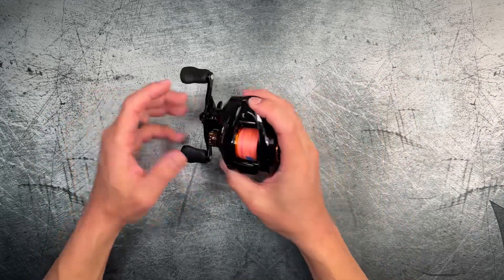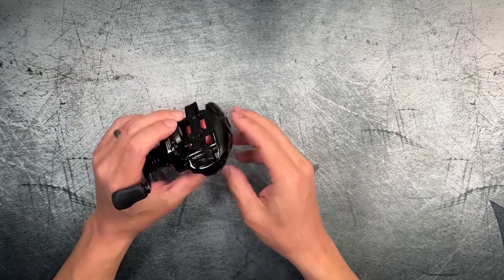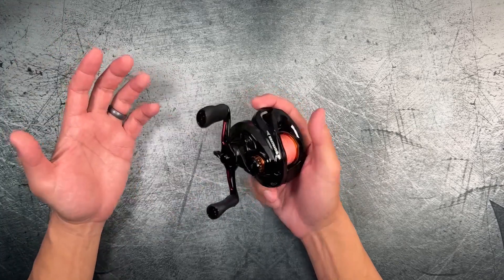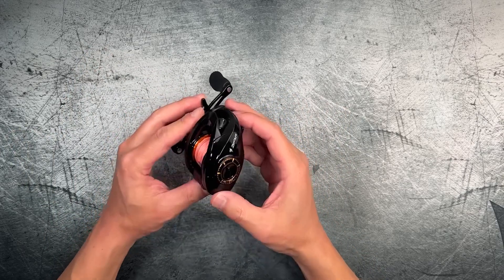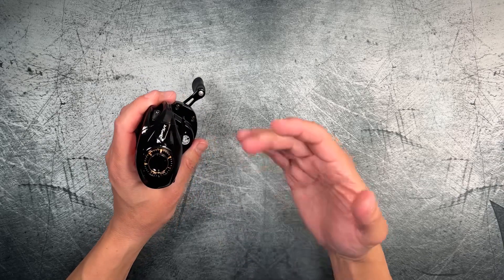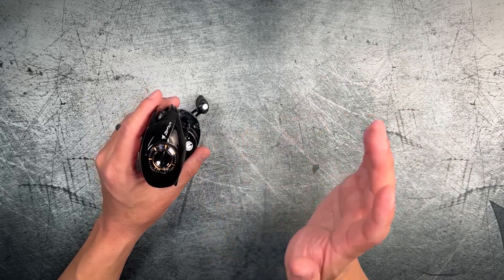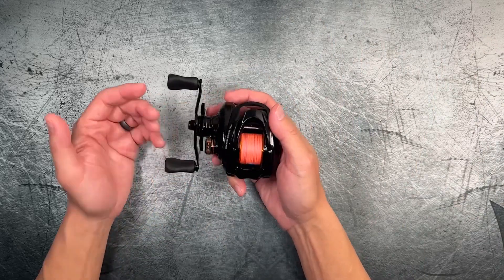I can't speak highly enough about this reel. It feels pretty well built, I like the glossy paint though not the color scheme — some of you might like orange and black, it's a popular combination. It brakes very well: using anywhere from one to seven gram lures, set it right in the middle at setting three and cast gently, and you're going to get good casts and very few backlashes.